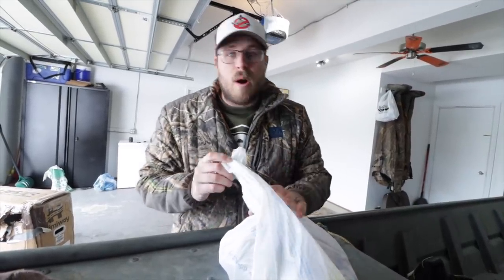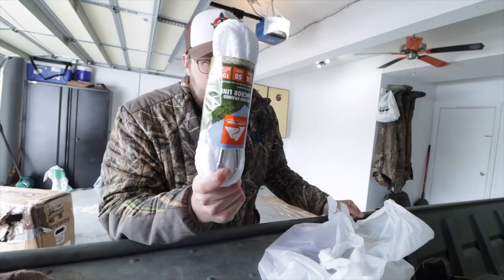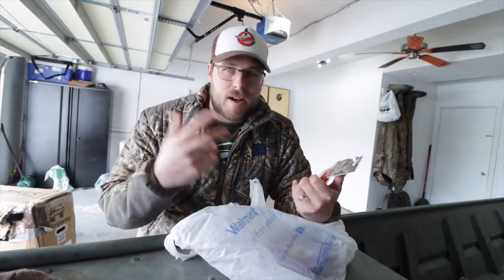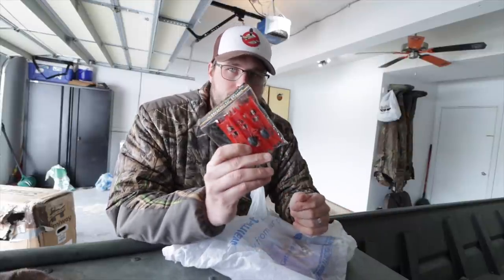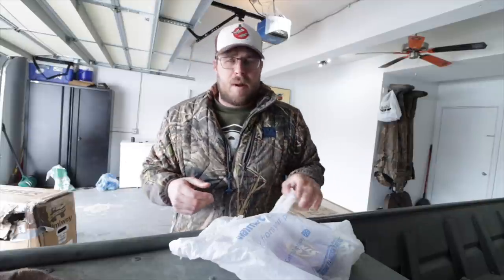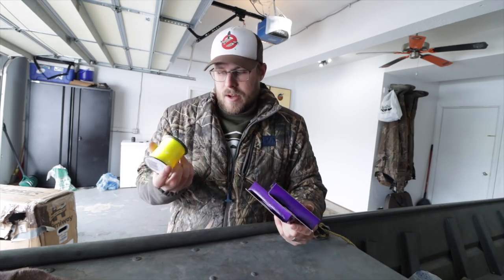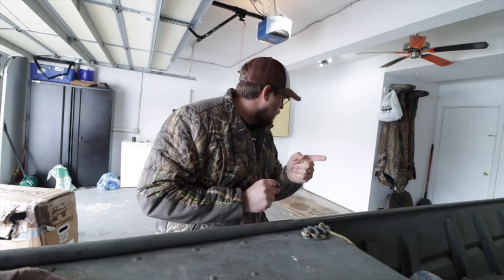I headed over to Walmart and picked up some stuff. First, this was kind of an impulse buy but I definitely needed it — a new anchor rope for the boat. Then I got some minnow rigs; I'm going to try out trolling for some crappies this spring. Got to figure out where to buy minnows, but definitely want to troll for crappies before they start hitting the rocks on the spawn. Also picked up some fishing line — 8-pound high-vis and 10-pound mono.